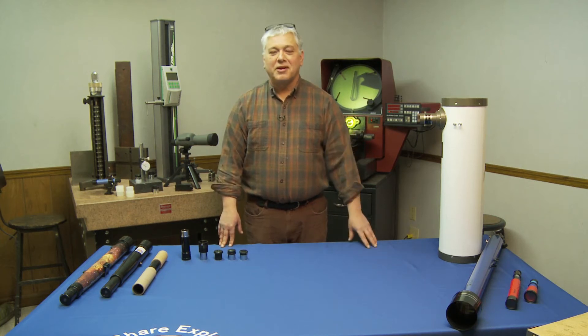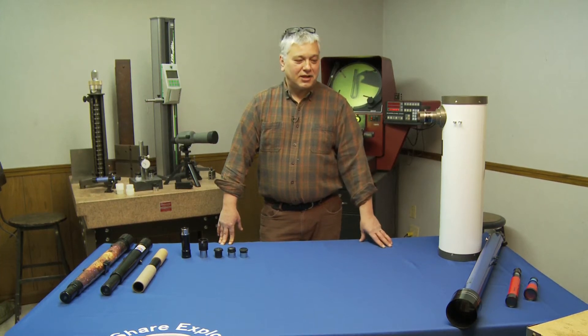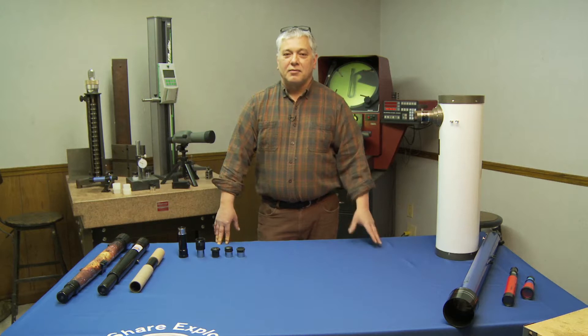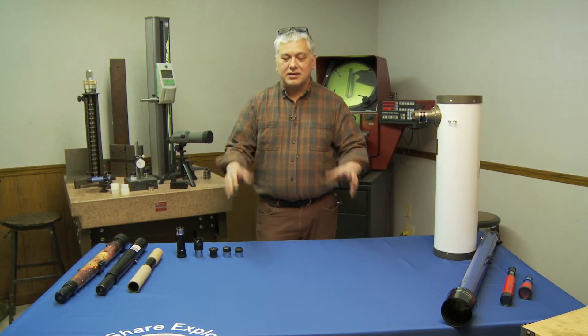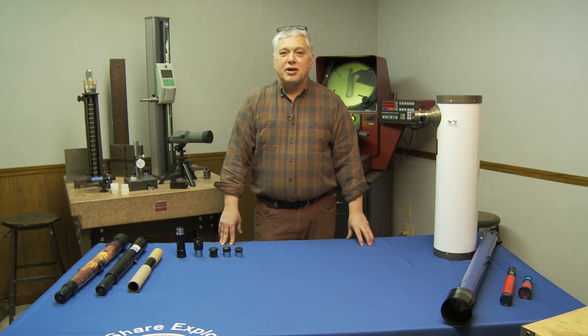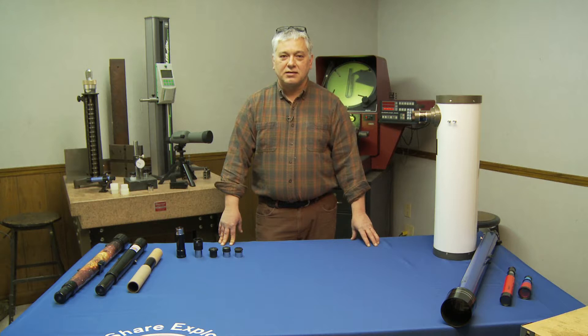I would assume that many of you are like me. I started off when I was about 8 or 10 years old into astronomy. I bought a department store scope basically because of the price and didn't know anything about scopes. I'm here to keep you in that price range and also explain to you what you're going to be looking at in telescopes.